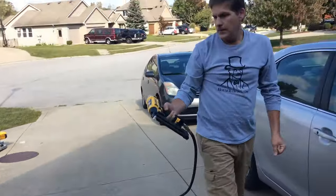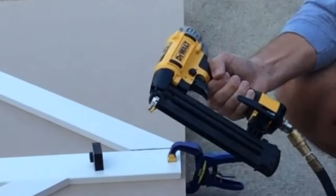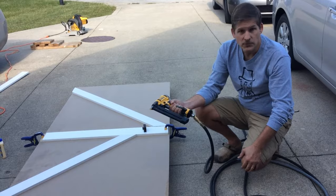And that's it. They make nail guns in all different sizes, from little brad nailers like this with an 18-gauge nail to nail guns that will frame a house, and it all depends on your needs.